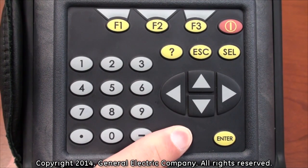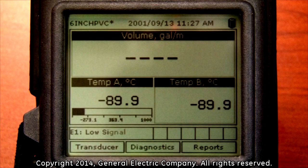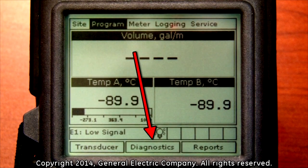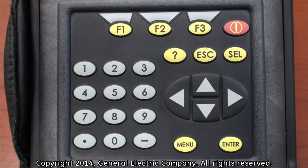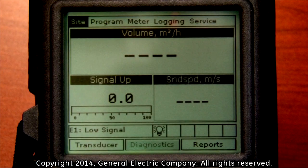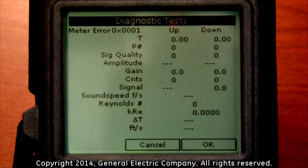Press the menu button on the keypad to bring up the main menu at the top of the display screen. This also brings up options at the bottom of the display screen. There is a diagnostics selection on the bottom of the display screen. Press the F2 button to bring up one view of all the diagnostics listed on the PT-878 display screen.